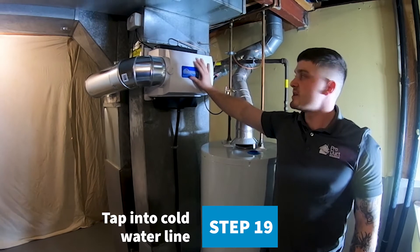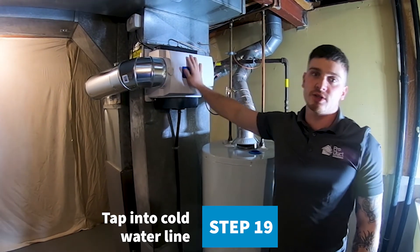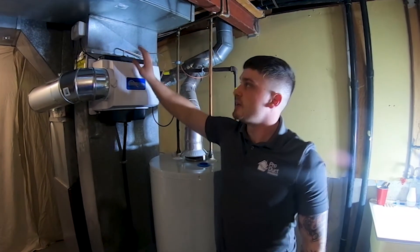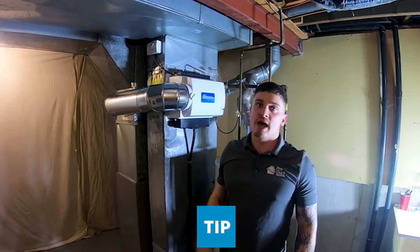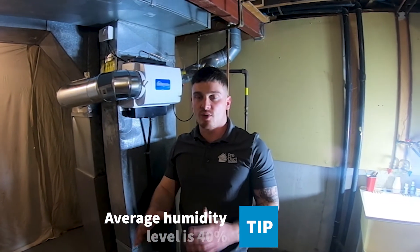Now that your humidifier is fully installed, you can now check to see if there's water running through the filter. If there is, it means your humidifier is on and it's running. You can now adjust your humidistat to the humidity level that you require in your house. The average humidity level in the house is at around 40% — that's kind of where you want to keep it.